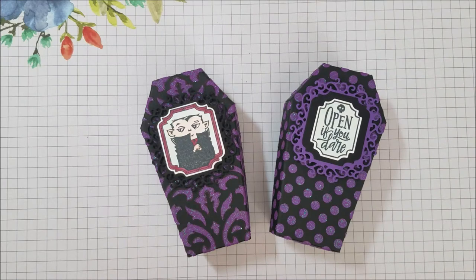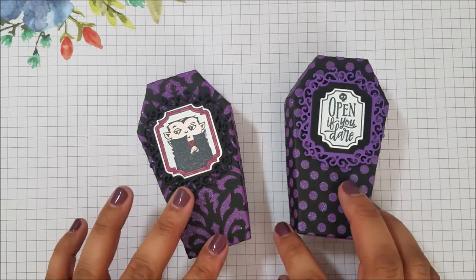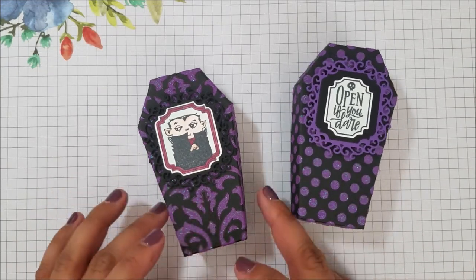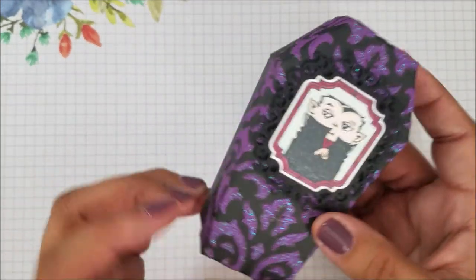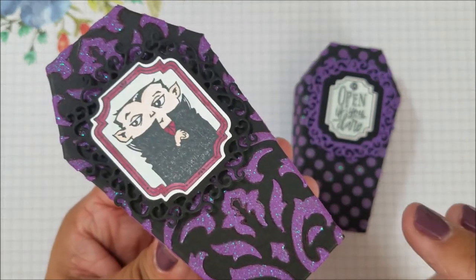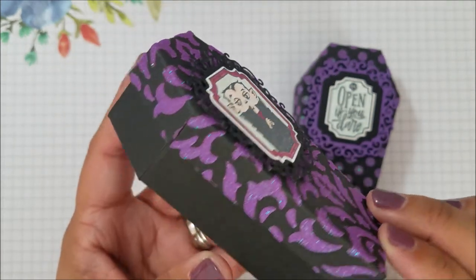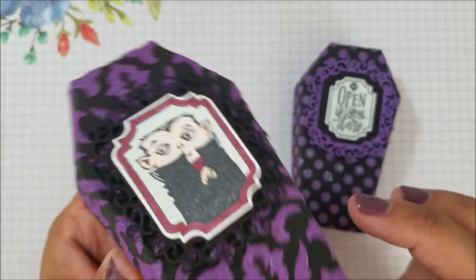I'm Bianca from the Stampin' Bee and today I have for you a really fun and kind of messy project. It is using the new little coffins that they sell in the new holiday catalog. Aren't these the coolest? I decorated them with the shimmery embossing paste. I'm actually so obsessed with it.